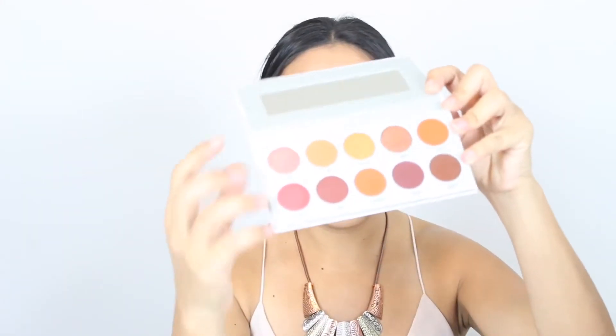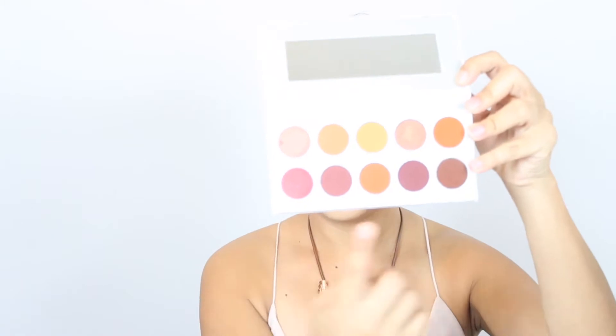Hey guys, you know I love my Morphe Jacqueline Hill palette, so I recently went out and got a new palette. This is the Ring the Alarm palette — it has so many pretty colors just like the other one. It has a lot of pinks, oranges, and a few maroons. I wanted to go ahead and create a look using these colors, and I also got this Maybelline Lemonade Craze palette as well.